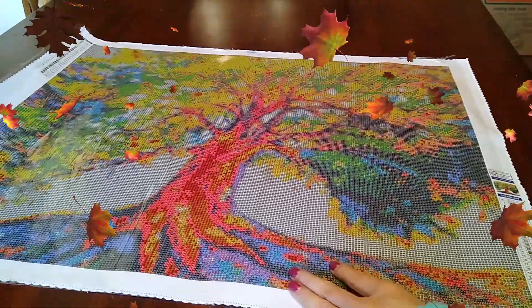Now let's look at this painting — it is gorgeous, absolutely gorgeous. Let me try and roll it the opposite direction so it'll lay just a little bit flatter. I love Mystical Diamond Arts canvases, they're so nice. Although it's giving me a hard time about wanting to roll the opposite direction — there we go.